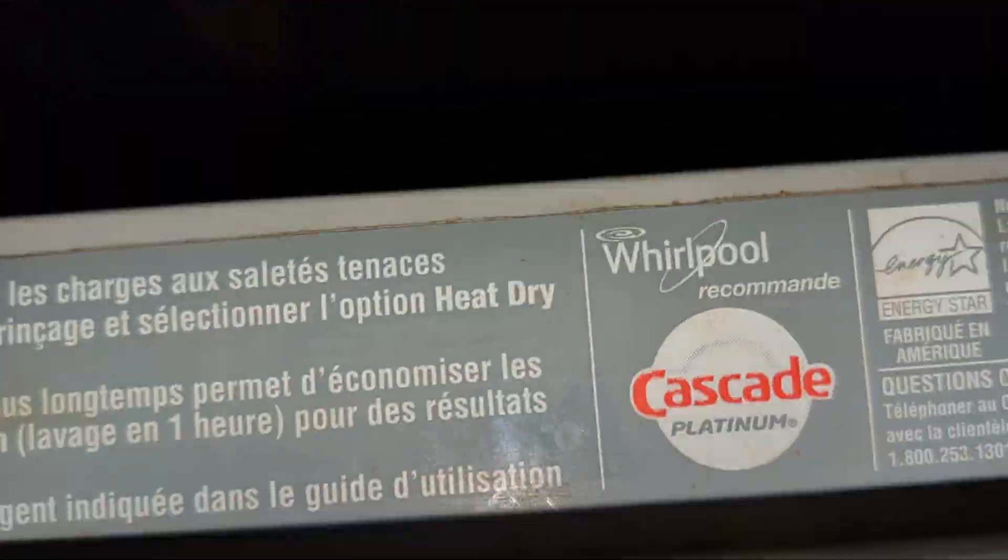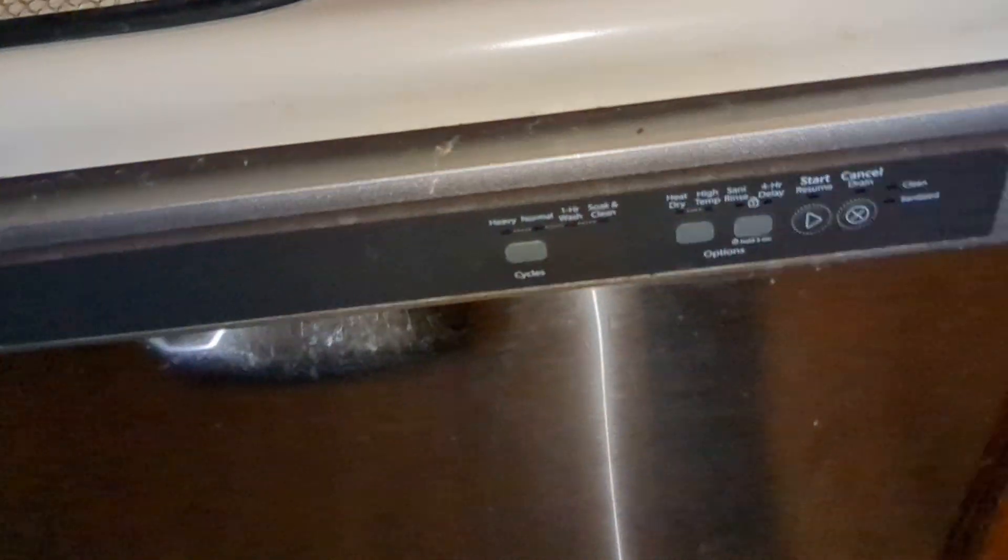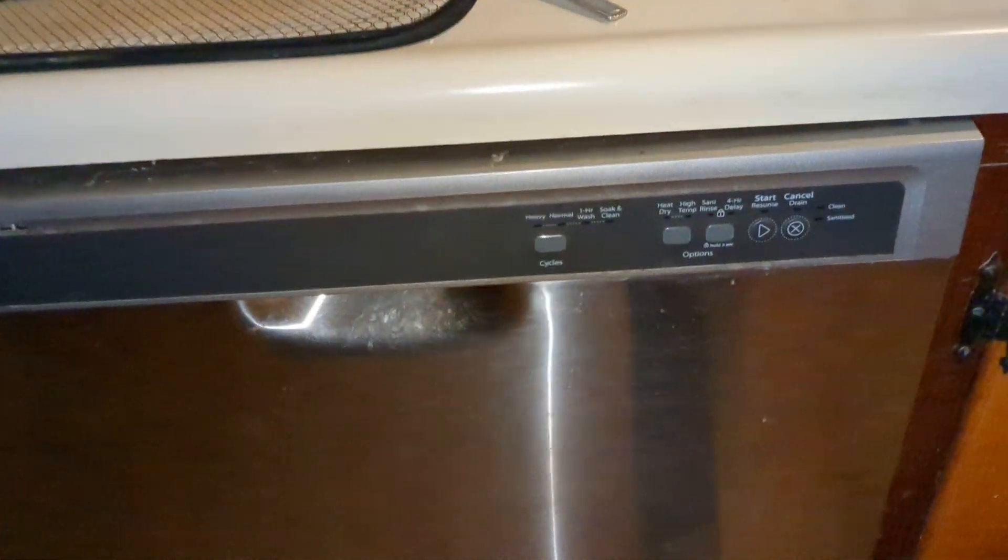They do recommend you use Cascade dish detergent. And that's it — you've just seen the Whirlpool dishwasher.